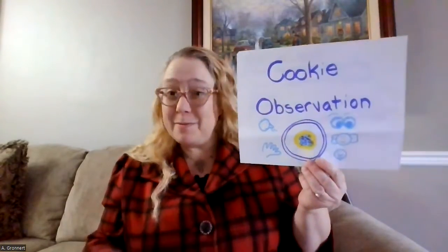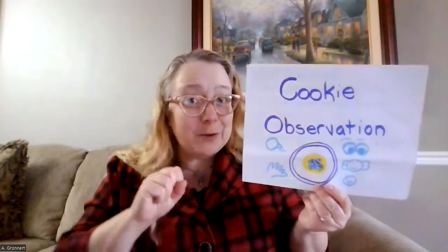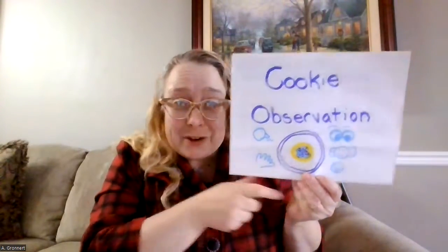Hello, everyone. It's me, Mrs. Gronert, and I am so excited because today we are going to be using our five senses to complete a cookie observation. Yum!